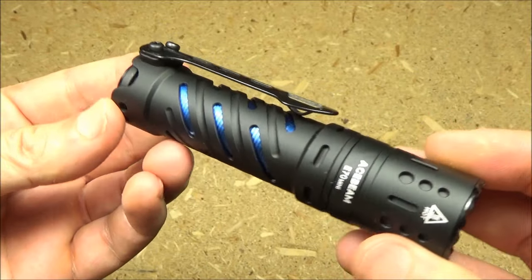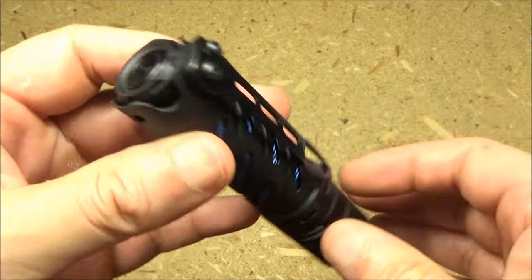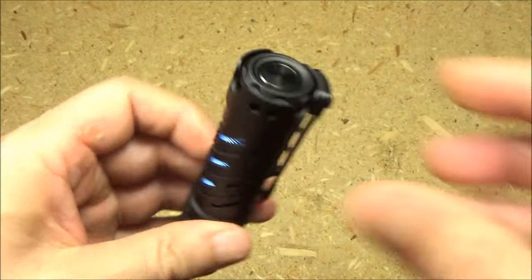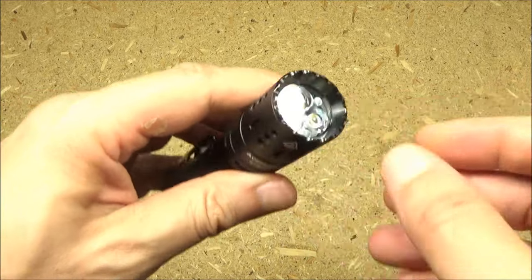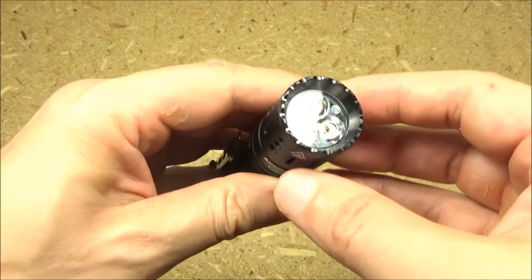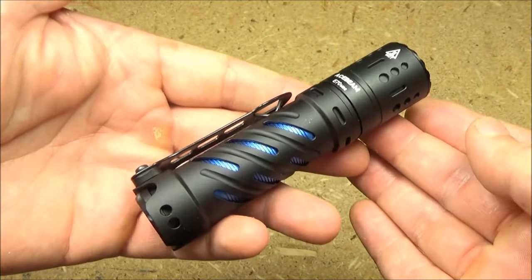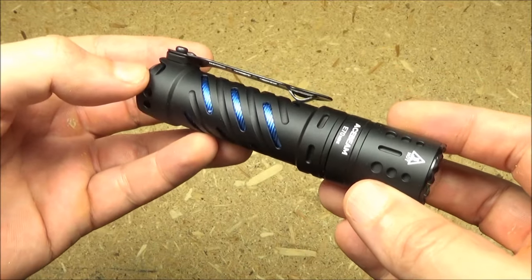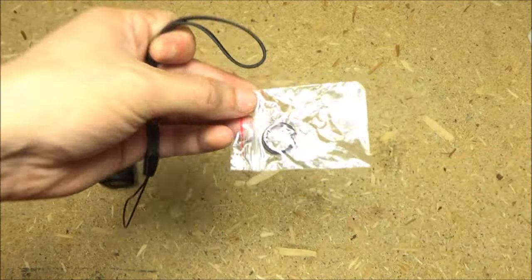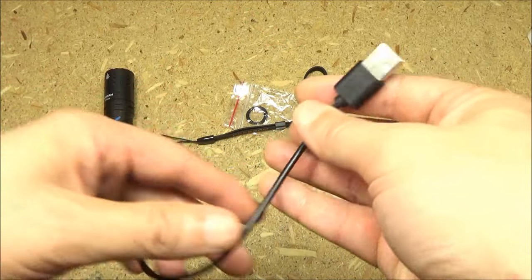Here's a closer look at the light. As you can see, it has a skeletonized pocket clip. It has a very large tail switch. It is able to tail stand. It's got crenellations there. It has three emitters, and you will see this has a very relatively warm color temperature, which a lot of people really like. It comes with some spare o-rings and a lanyard.